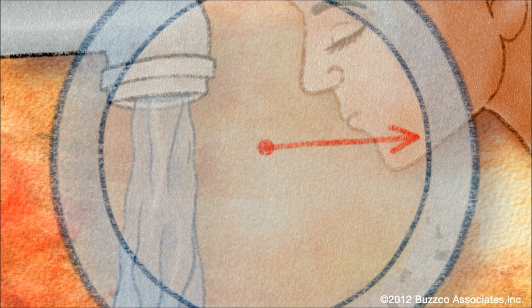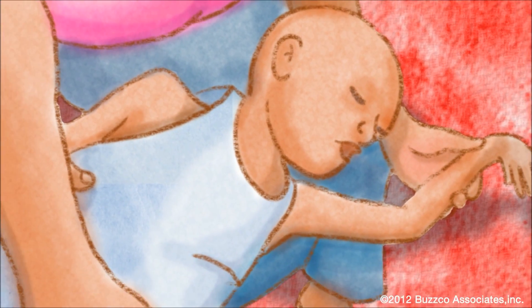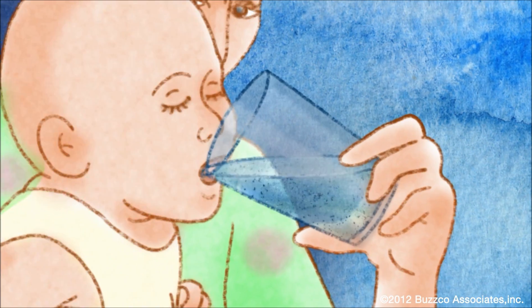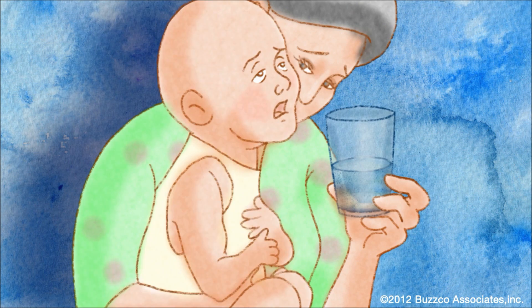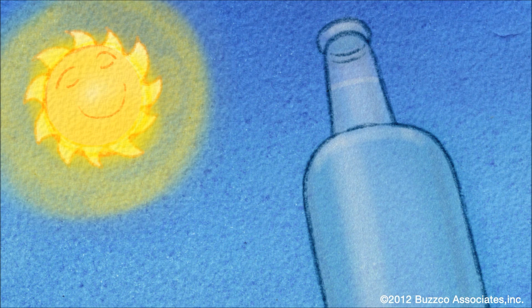Every 20 seconds a child dies because of water-related diseases, such as cholera and typhoid. The majority of diseases are due to fecal matter within the water, and transmission occurs by drinking contaminated water. You can make water cleaner and ready to drink by using this simple two-step process at home.